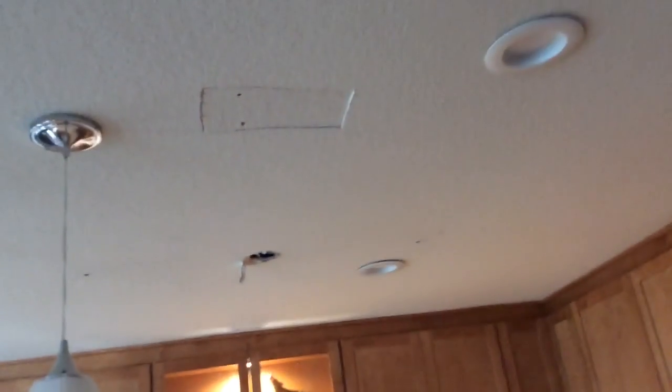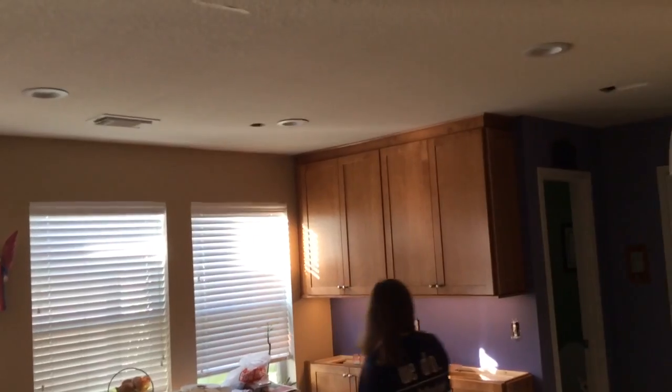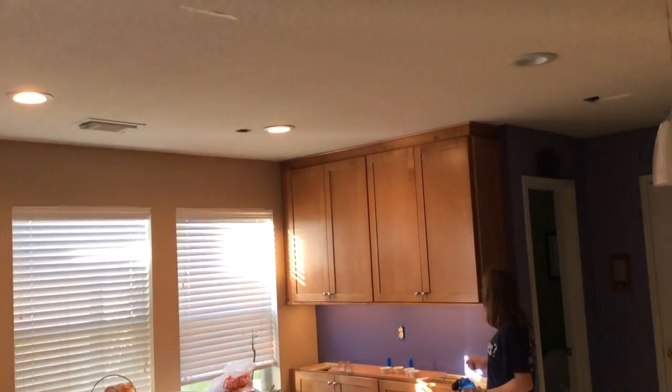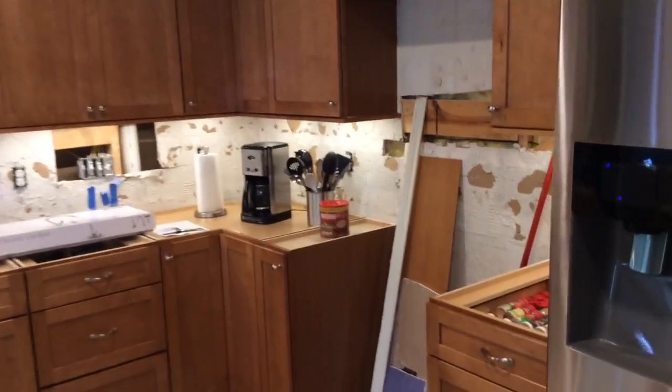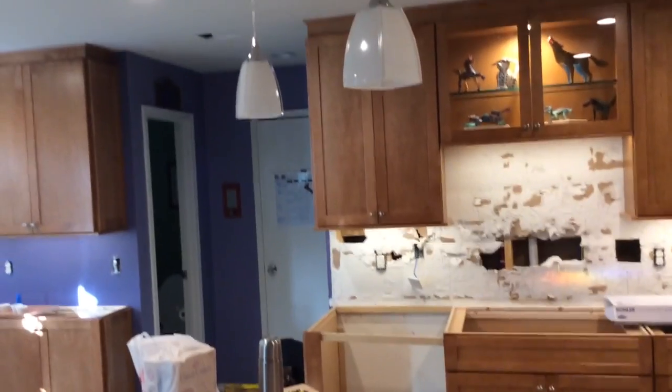Here's our LED cans. Turn on those LED cans over there. Here's our pendants.